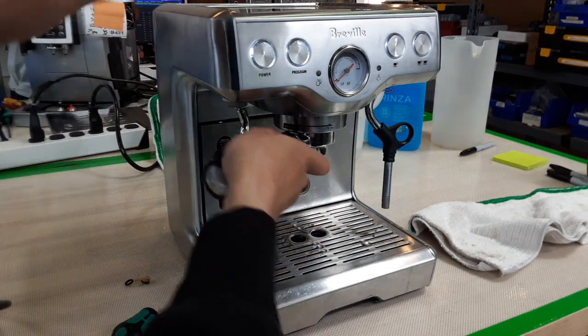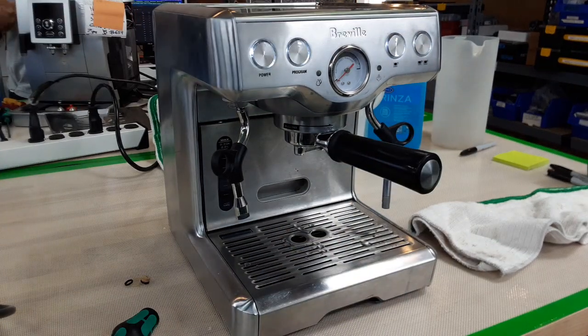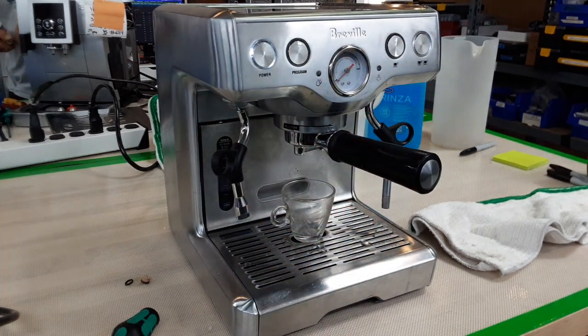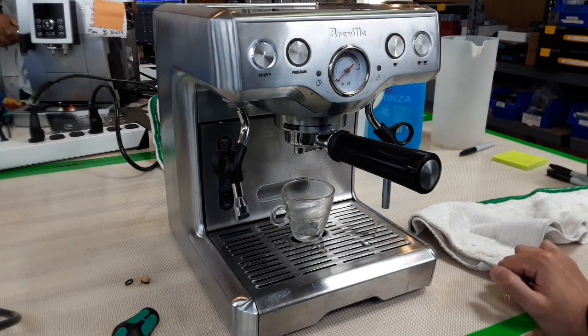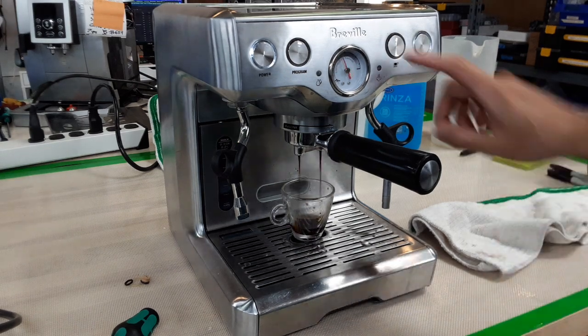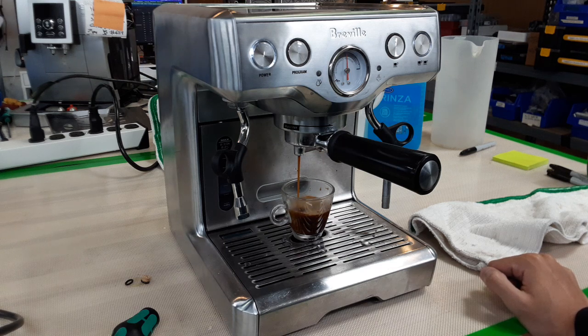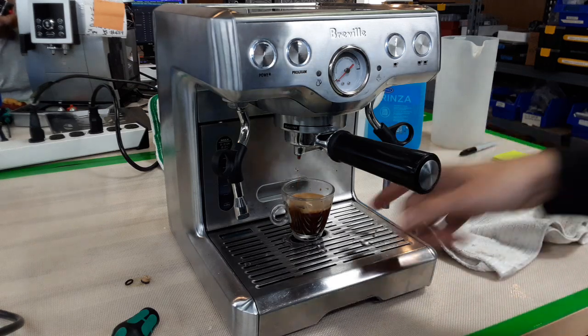I'm going to start by making a coffee. I'm going to brew a double. Don't worry if this goes a little too fast or too slow — I did not calibrate the grind for your machine, it's just for testing purposes. As you can see, it gets up to that espresso pressure range, which is what you're looking for with these smaller machines. We're just going to let it brew — and as you can see, it stops right there. Perfectly decent shot.